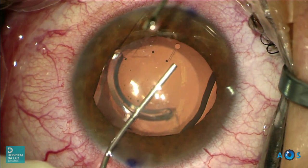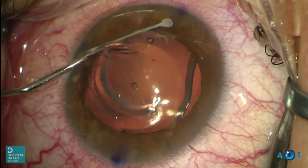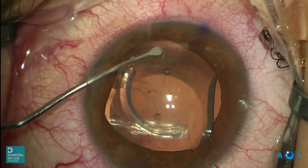OVD is again used near the distal footplates to facilitate their manipulation. Now let's go ahead positioning the nasal inferior footplate under the iris, while attempting to bring the lens optic back into correct orientation.